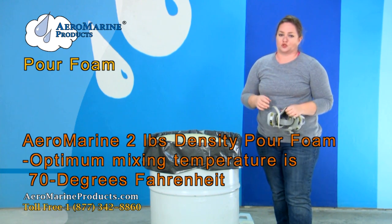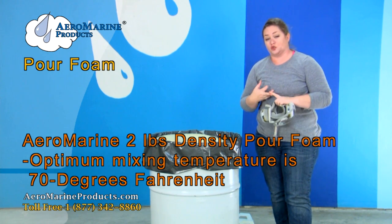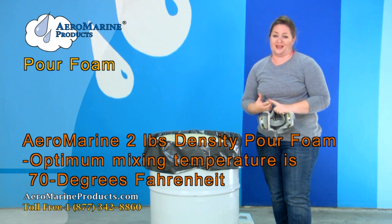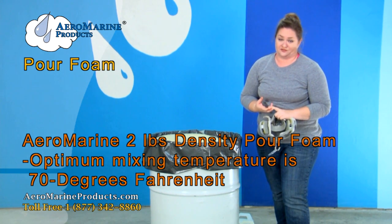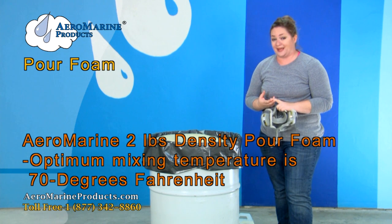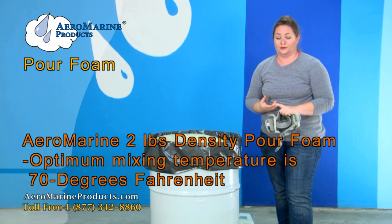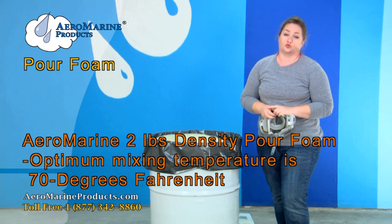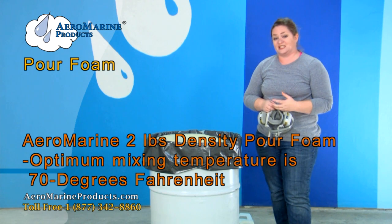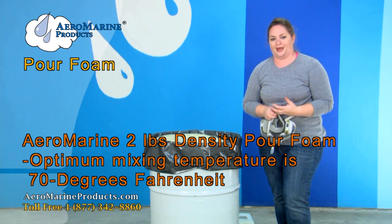Pay attention to the temperature of your bottles, the cavity that you'll be pouring into, the humidity, and the temperature on that day. Our foam expands best at 70 degrees Fahrenheit. If it is less than that you will get less expansion and your project will cost more. If the temperature is more than 70 degrees Fahrenheit, you run the risk of having it expand so quickly that you don't have time to get it into your cavity.